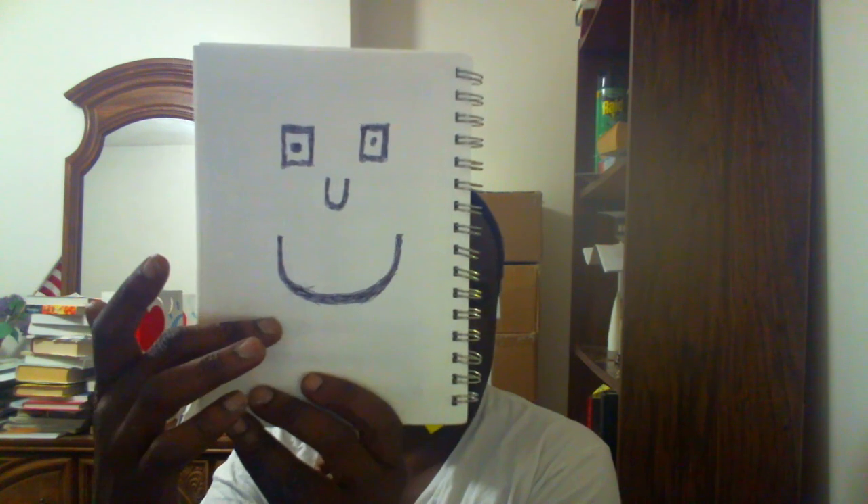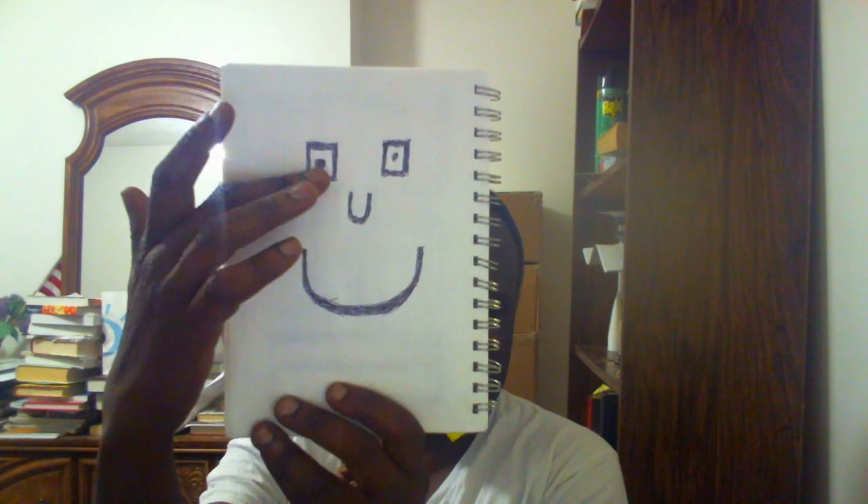A smiling face — 'U' shape underneath for the mouth and two square eyes. This is the first sketch I've done. The second one I'm going to show you — look at these patterns right over here.